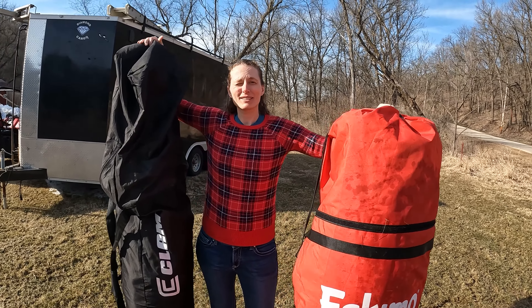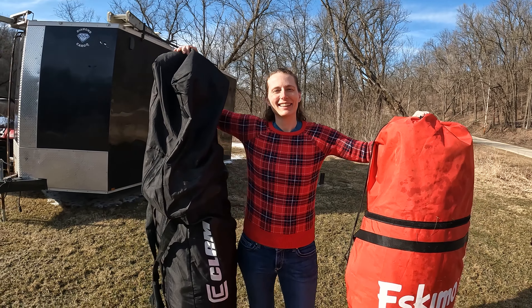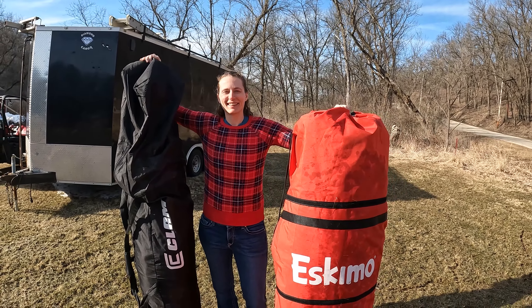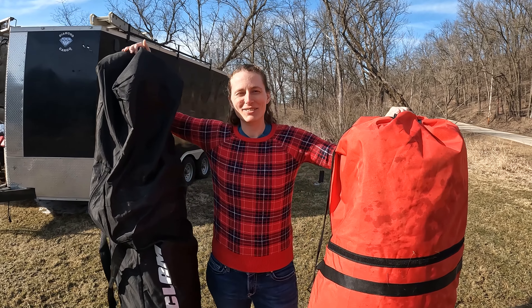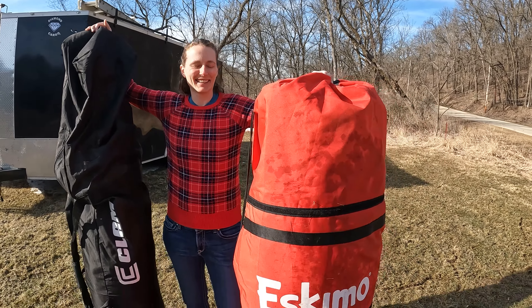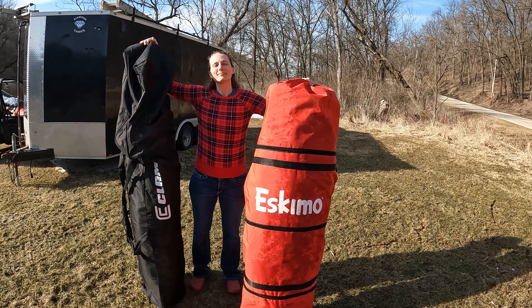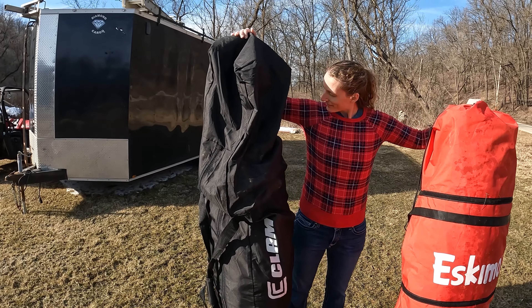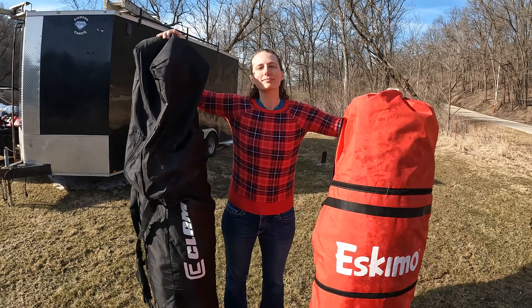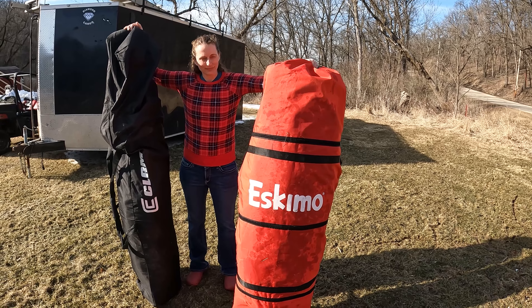Kim is almost 5'11". You can see the Eskimo, even though it's a little bit heavier, does pack up a little bit shorter. The Clam, in order to fit in the back of my short-bed pickup, I actually have to put it in angled. But the Eskimo does fit in the short bed of my pickup just fine.